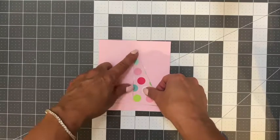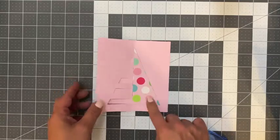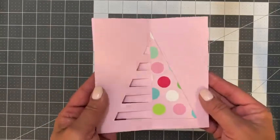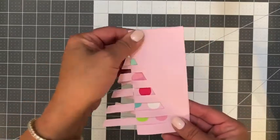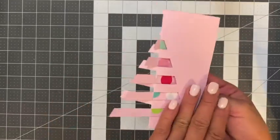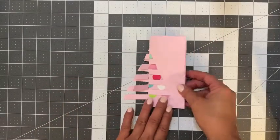I can go back with an eraser here to take that off. So here I cleaned up the excess adhesive. We have our card and we have that pattern paper peeking through. I love it — it's kind of like an accordion forming into a Christmas tree. I absolutely love this.